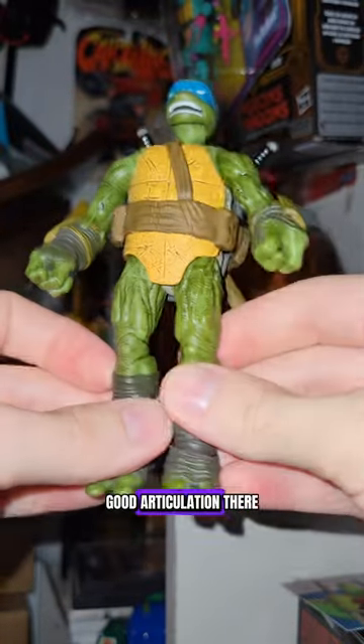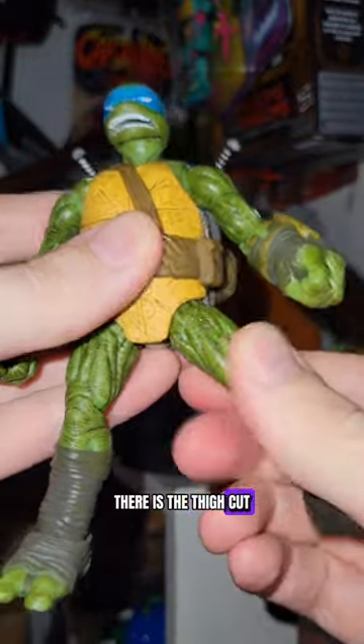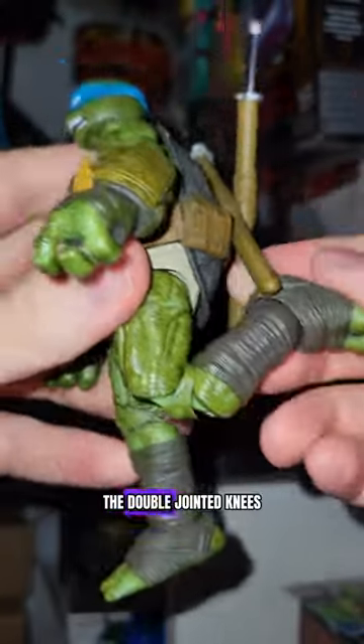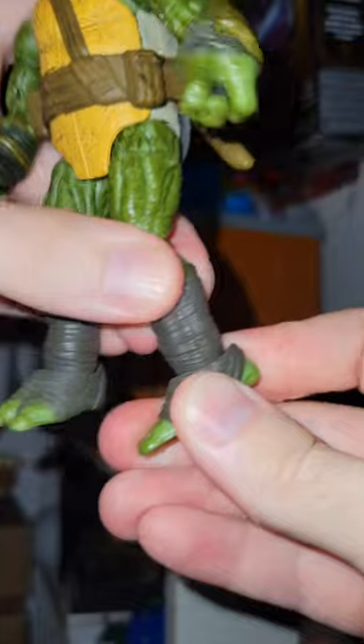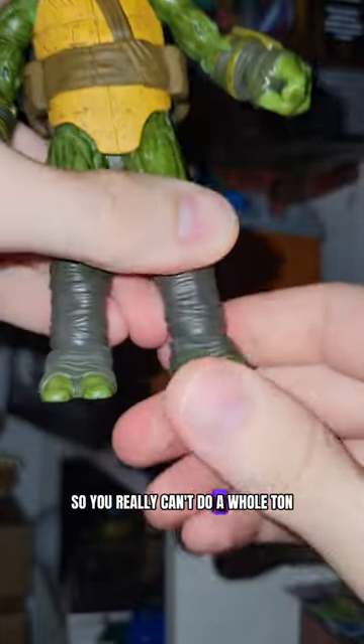The legs — good articulation there. He's doing the full splits, and of course there is the thigh cut. Not a fan of that, but it does help for articulation. The double jointed knees. The feet are pretty good, but not a lot of range in the feet because of the way they're sculpted. The movement should be there, but it catches on itself, so you really can't do a whole ton.